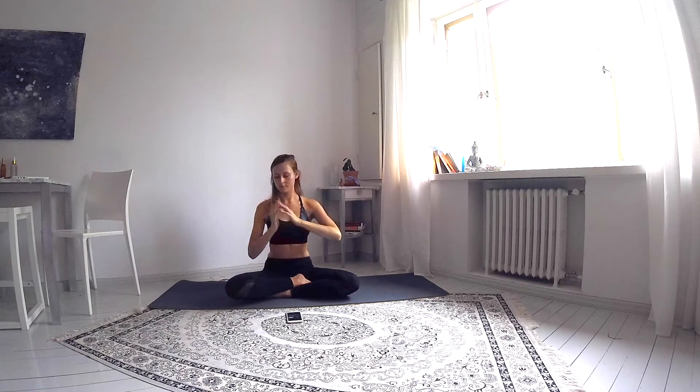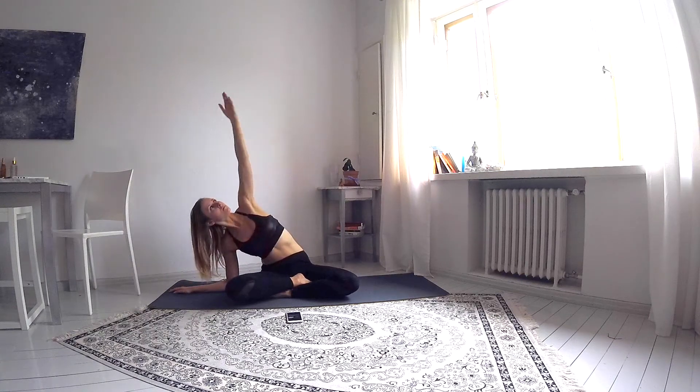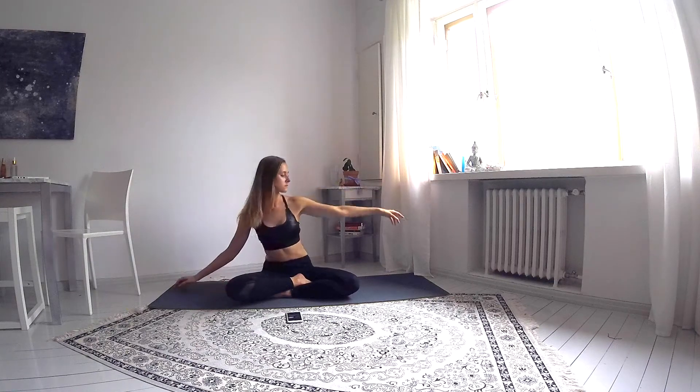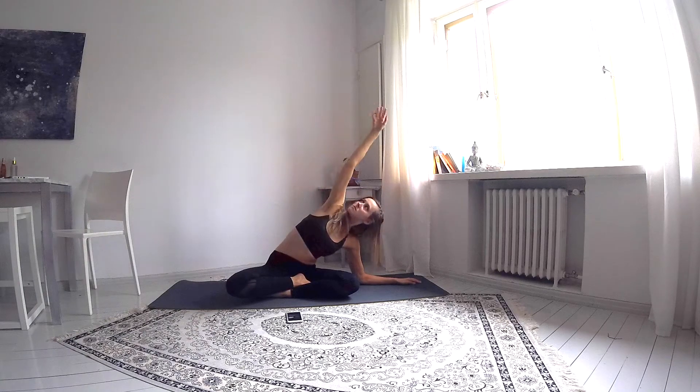Next inhale, begin to lean towards your right side, placing the forearm on the mat, extending the left arm above your head, feeling the side stretch. Exhale and with an inhale, lean to the left, repeating the movement on the other side.